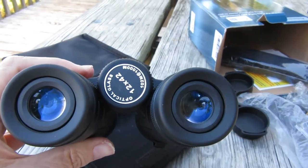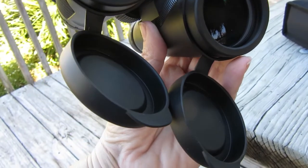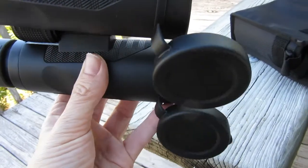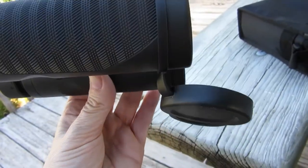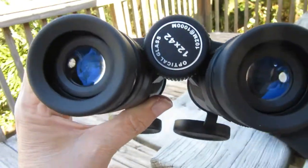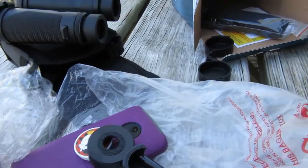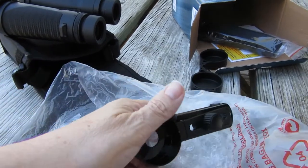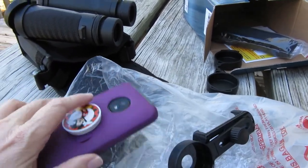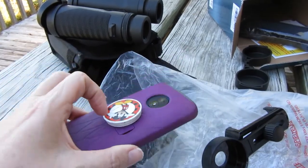All right, let's try them out. Here's the optional cell phone camera piece. My phone has a cover and even has a pop socket, so I'm going to see if it'll work.